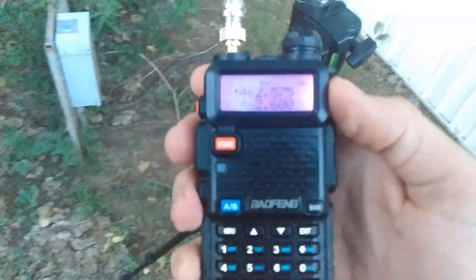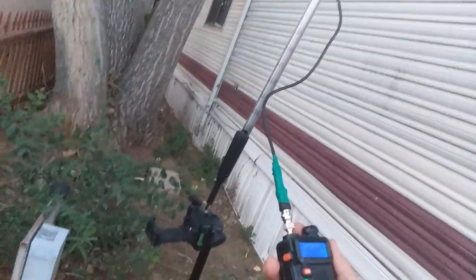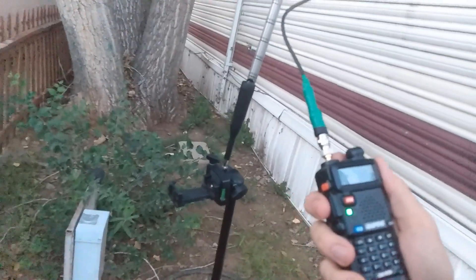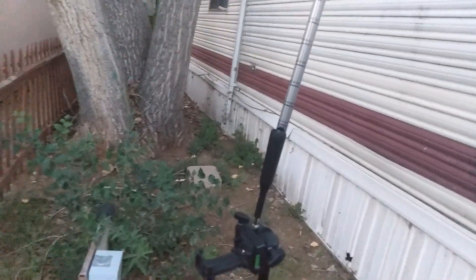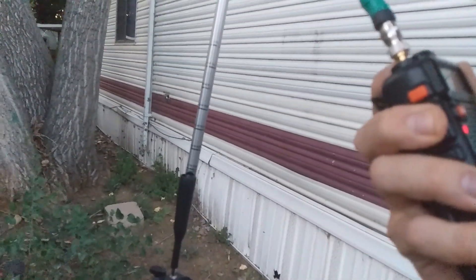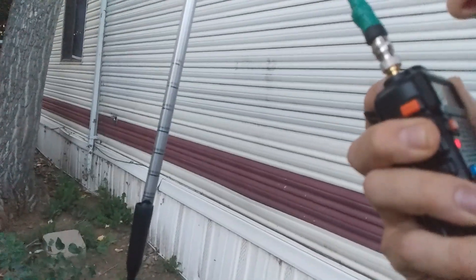Pretty good signal. I'll give it a quick signal report: WURU echo 980 can I get a quick signal check? Copy that — I'm talking on my homebrew two meter 70 centimeter dipole camping antenna. I got a new tripod base for it and it goes all the way up to nine feet tall. This thing's pretty cool, really lightweight and straps right onto the side of my backpack.